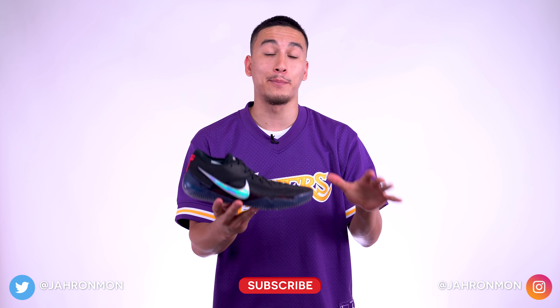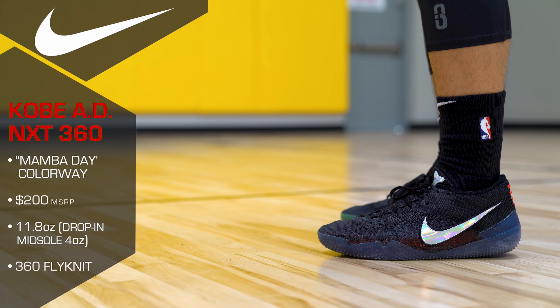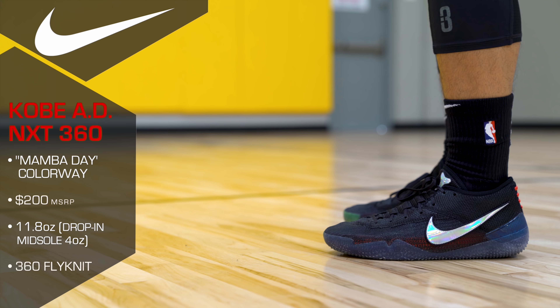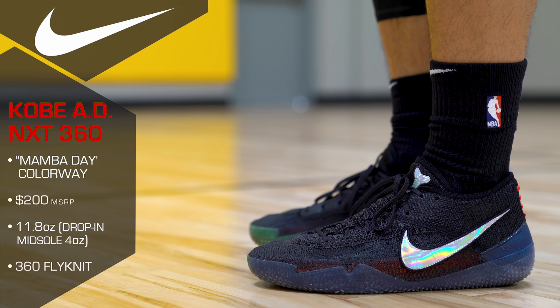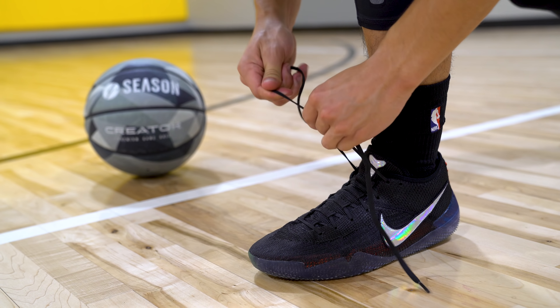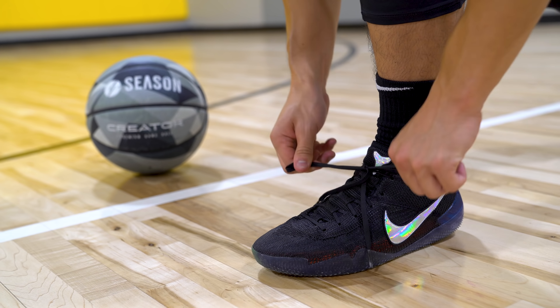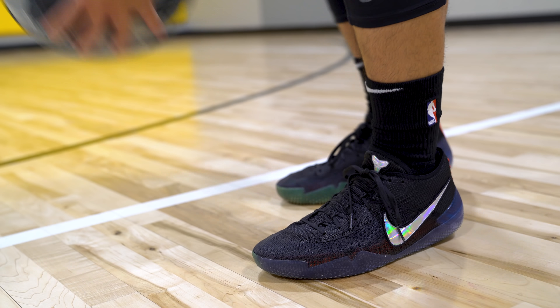And that to me would hands down be the weight. The NXT 360s are an extremely lightweight sneaker, clocking in at just under 12 ounces. But most of that weight is coming from the drop-in midsole, which on its own weighs about 4 ounces. So when you lace these up, you are going to feel extremely lightweight. And if you're looking for something that's going to make you feel fast and light, it really doesn't get any better than this.